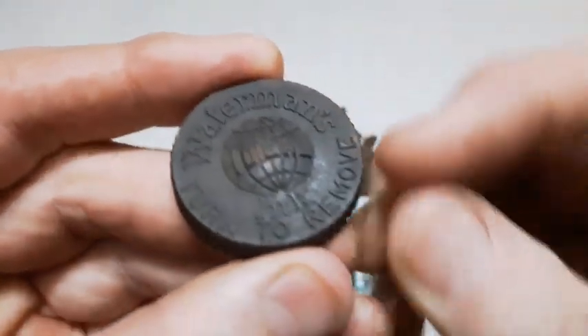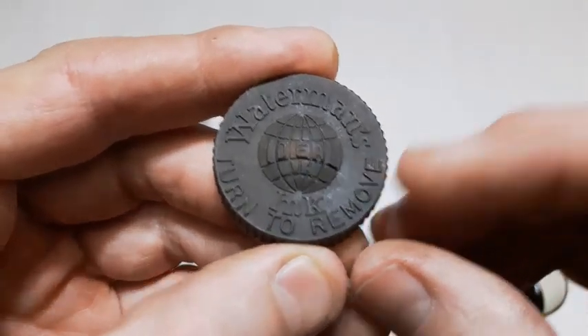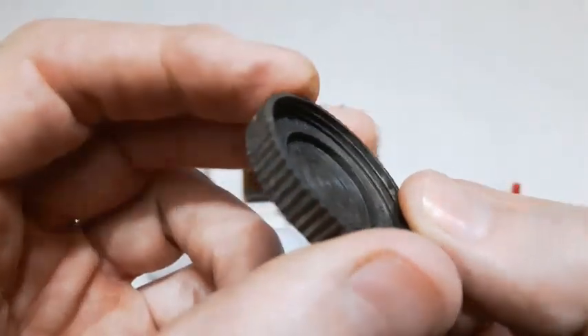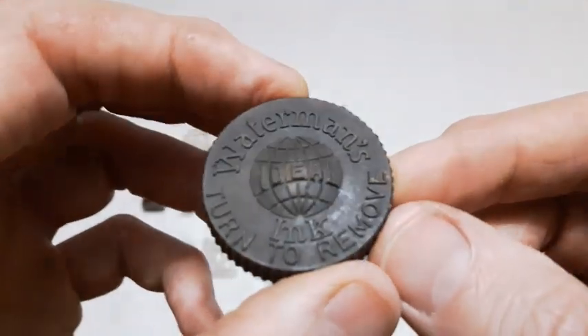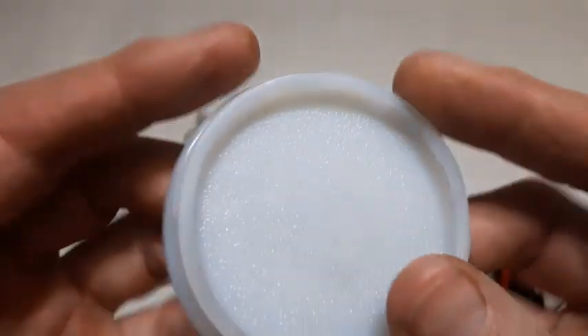We also got this thing here, which is a Waterman's ink cover - 'turn to remove.' First time I found a Waterman's ink screw top cover. It is really fine threaded. I don't have a bottle that it fits so I have no idea about the date.